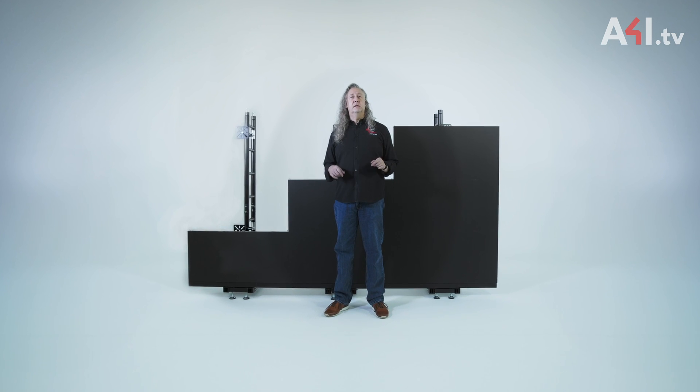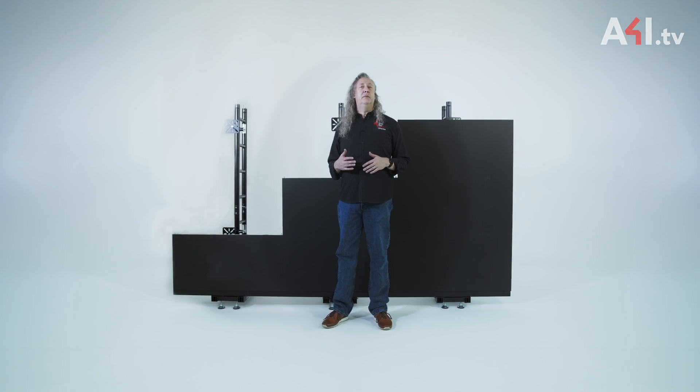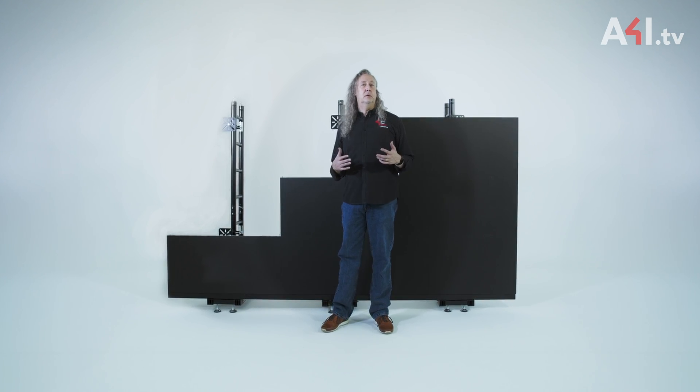LED walls have become a mainstay of modern event production and studio environments. There are a variety of standard and custom structures available from Area 4 Industries to support these LED walls. They can be flat, curved, hung, stacked, indoors, and out.